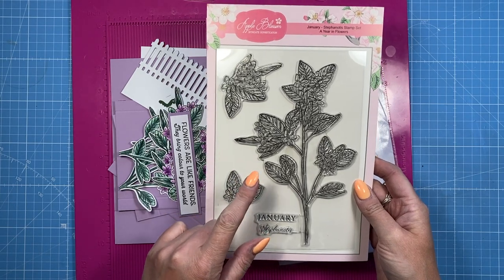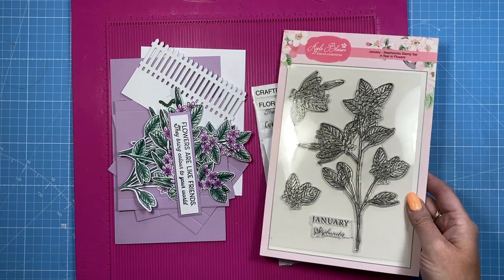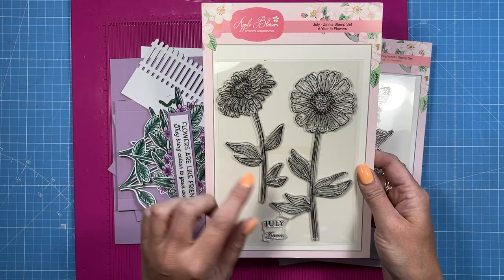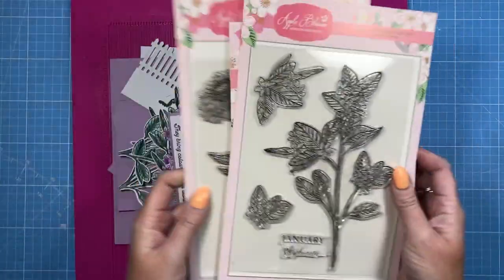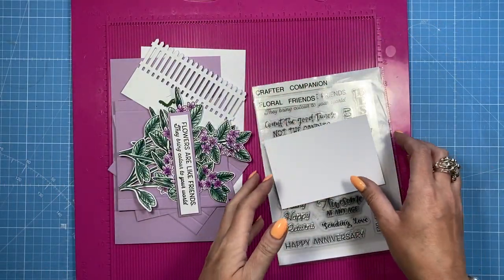I'm going to use the stefanotis, which I also used on the impossible card a few weeks ago. For the other one, which I'll show you towards the end, I use the zinnia. It's really nice and you can catch that tutorial if you want to see me make it from the beginning on the Facebook live, and I'll link that in the description box below.